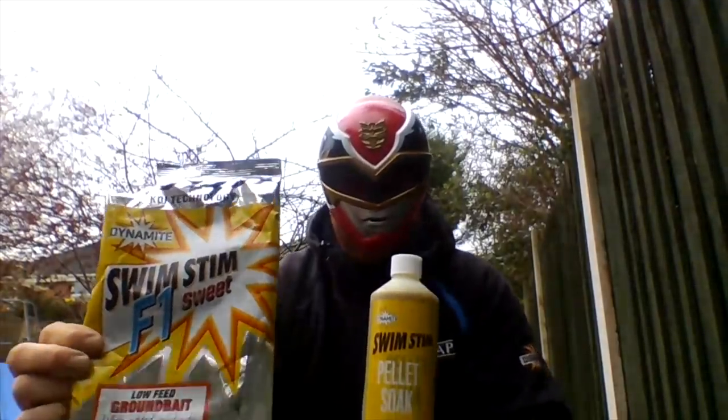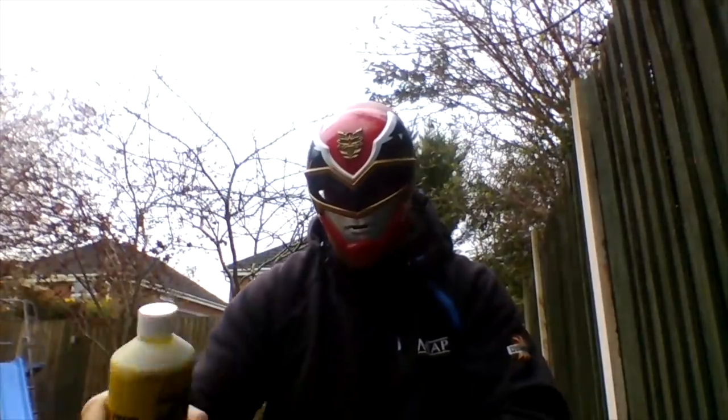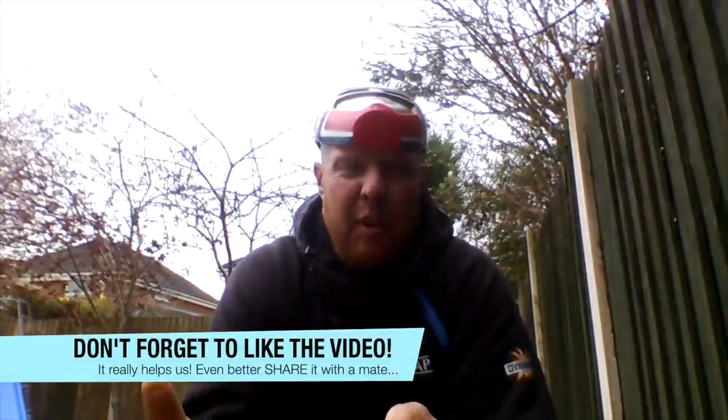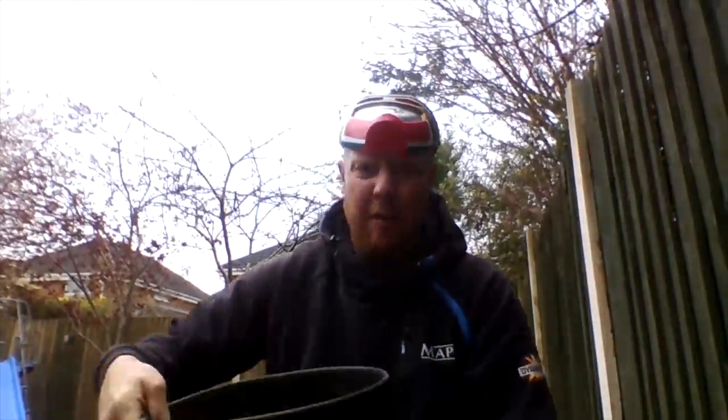The F1 sweet groundbait and the pellet salt — I want to mix it really, really over wet. It's so important to have a heavy groundbait when you're fishing in water around two foot or less. Obviously if it's over two foot your groundbait has got to be even heavier, but you need to make sure it is very, very over wet.